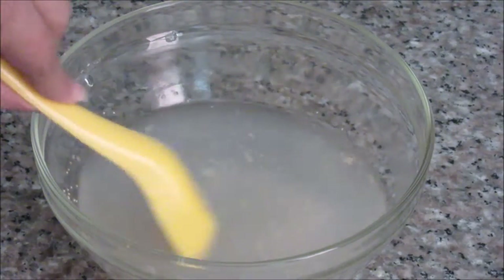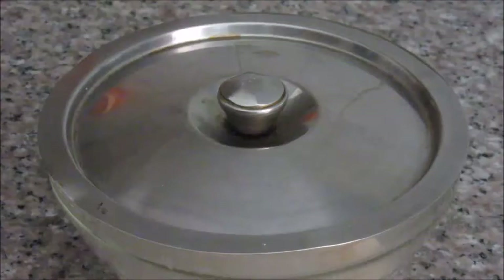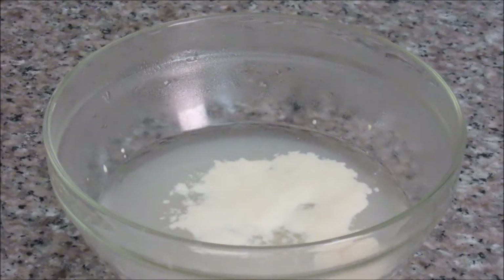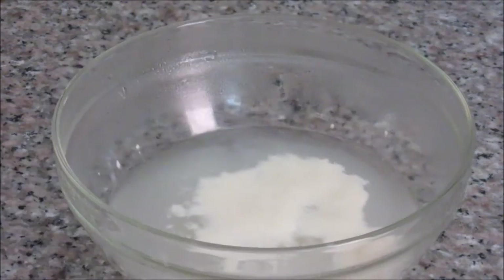This is just lukewarm water, not very hot. Let this mixture rest for about 10 minutes. After 10 minutes, the yeast is rising up now — you can see. Now let's start making the dough.